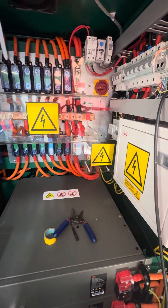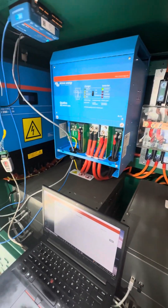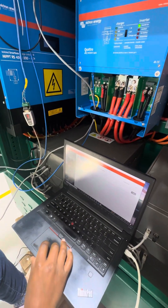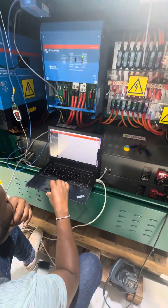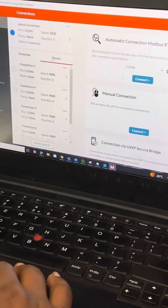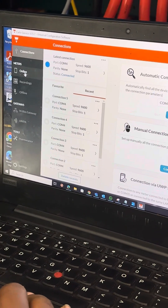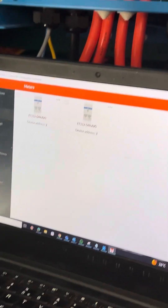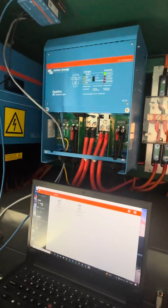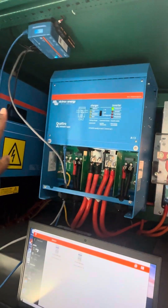Yes, sir. So in this software you can put all the MPPT and everything. The one which can see all devices is GX — the Cerbo GX. It can read this, it can read the inverter, it can read the batteries. So you have connected all devices.